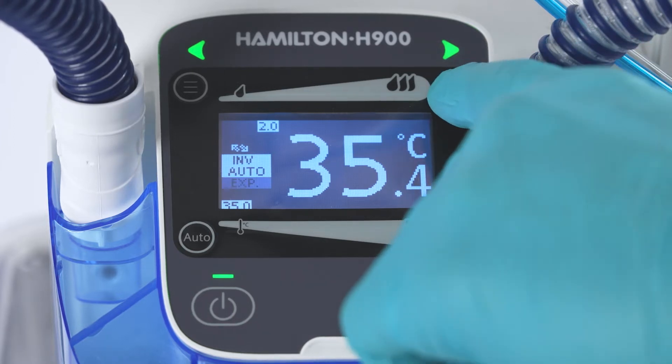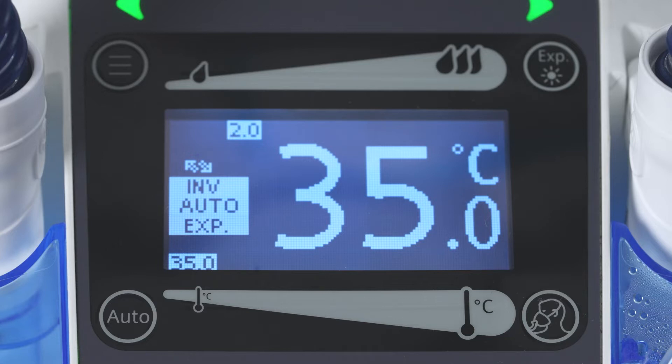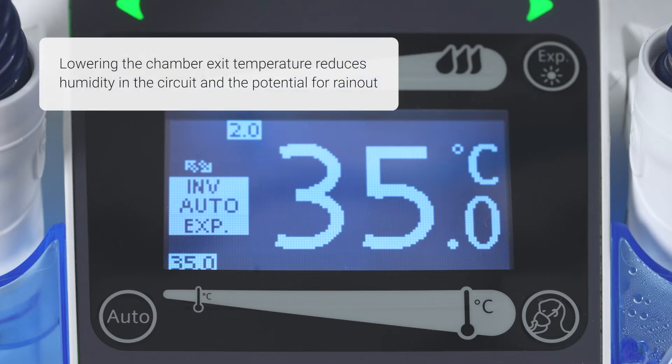use the button EXP to increase the temperature in the expiratory limb to reduce the overall humidity generated and lower the potential for rain-out.